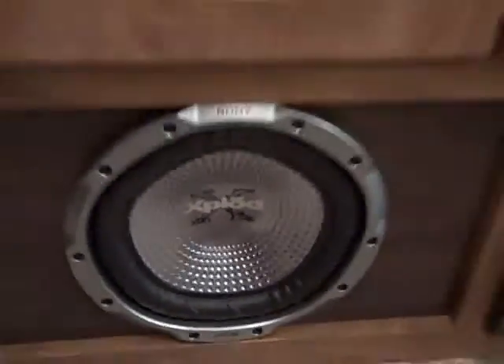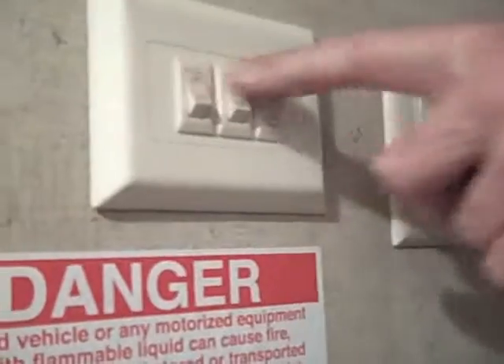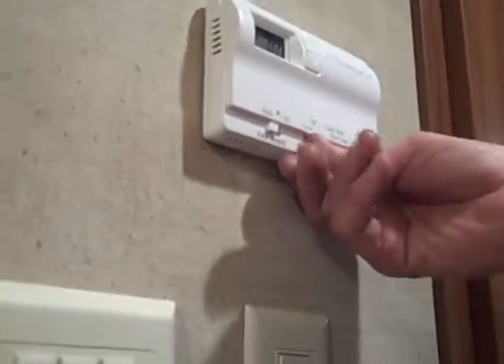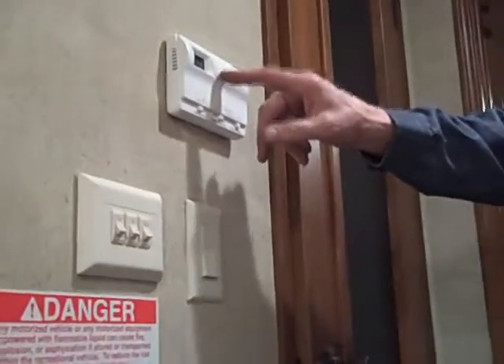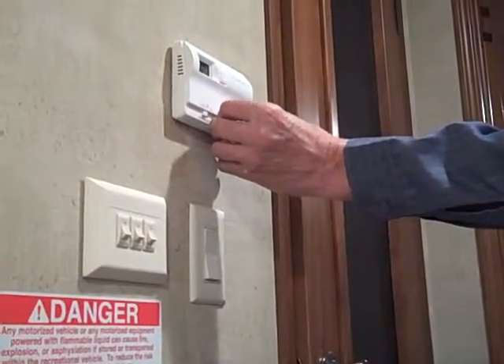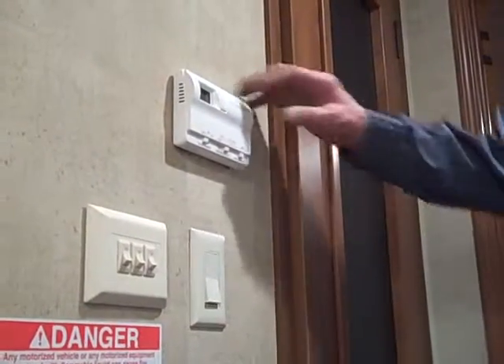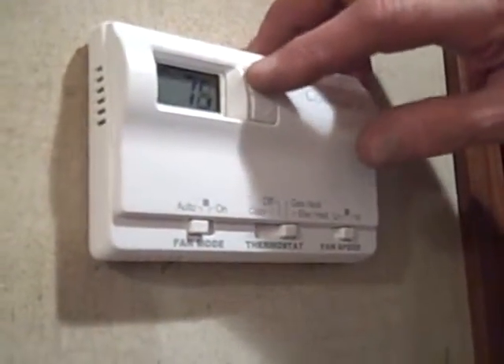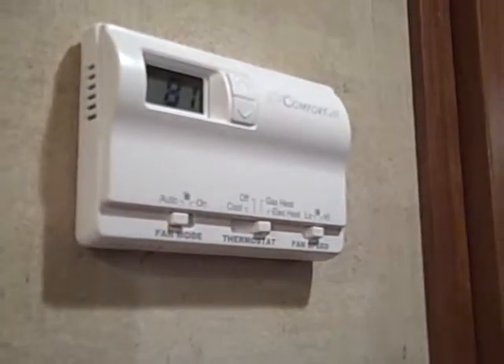You have a big subwoofer speaker down there for your stereo system. Up here towards the bedroom you've got all your light switches for your interior. This is your control up here for your furnace and for the AC — if you want to select heat, just put it over to heat, set your temperature up or down accordingly, and they automatically come on. This unit also has an electric heat setting, which reverses the pump in the air conditioner and starts heating the unit for you.